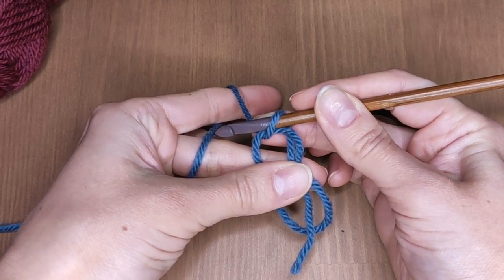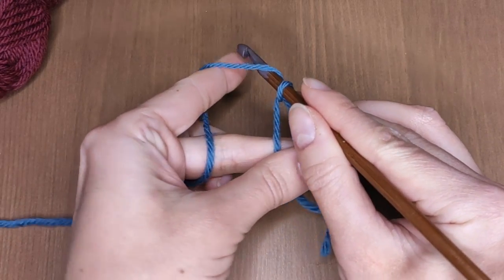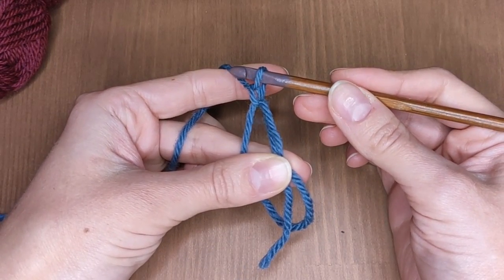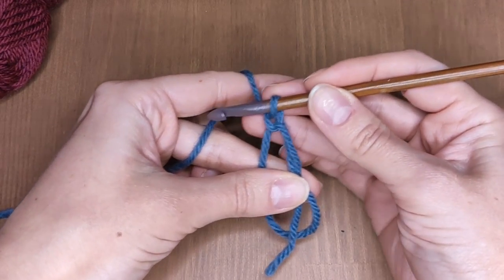Now grab the working yarn with the hook and pull it through. You have now secured your first stitch in the magic ring.